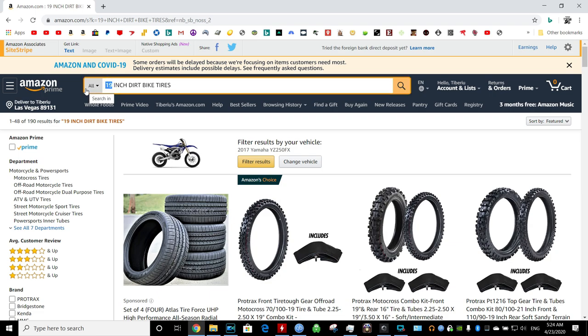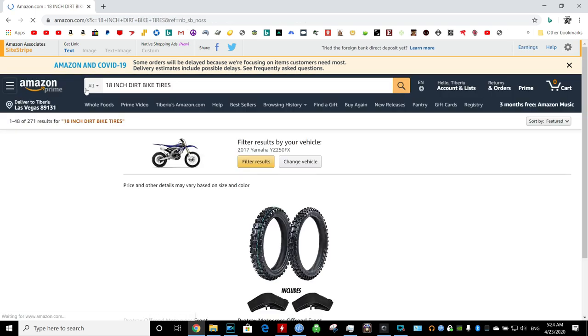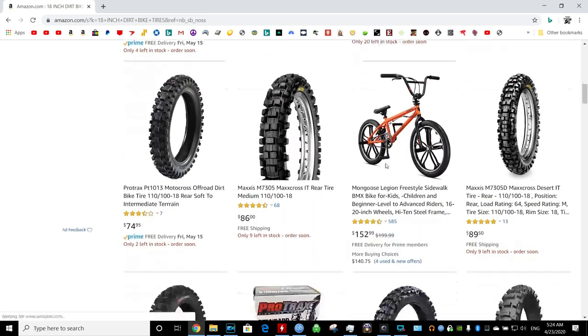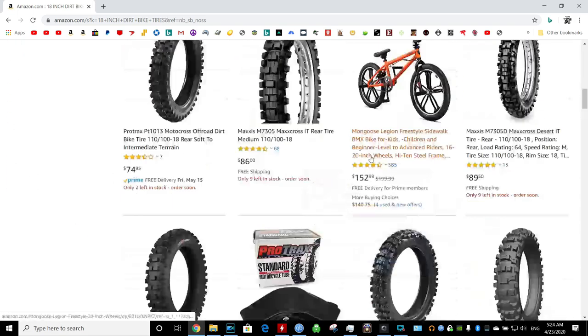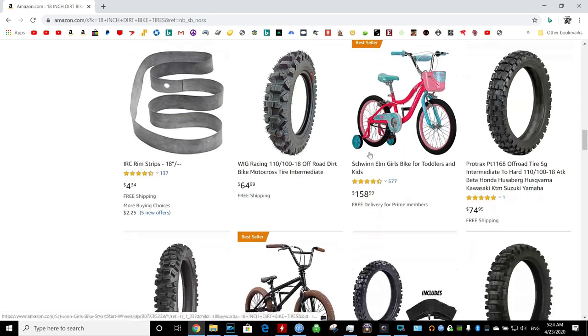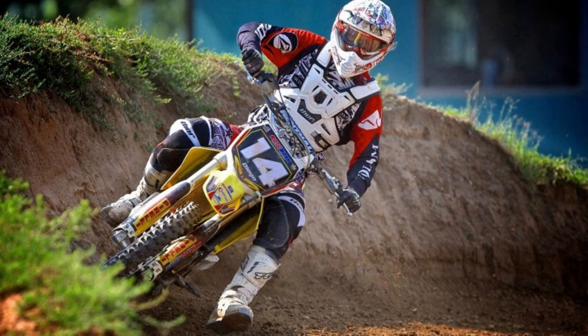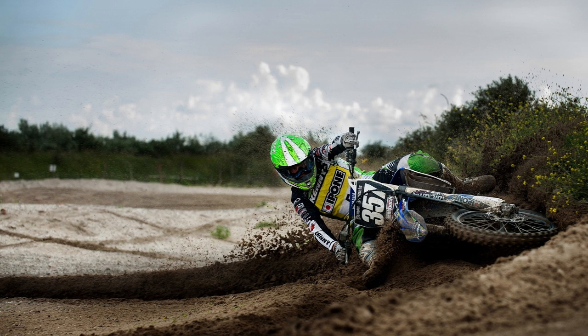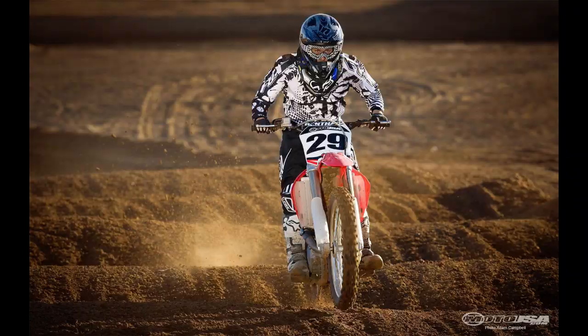On an 18-inch, because they are a lot more popular for trail riding, there's a lot more and a bigger selection of tires that you could choose from — choice and freedom. The 19-inch is specifically designed for motocross. The tires are slimmer.